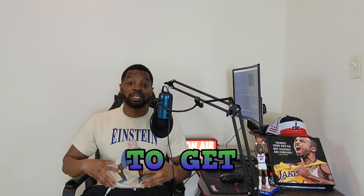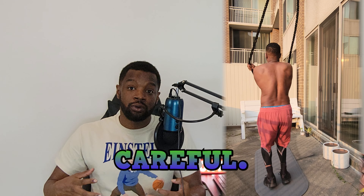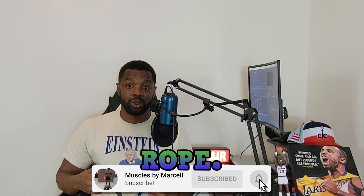Jumping rope is an excellent tool to get a stronger back and get rid of those back rolls. But you do want to be careful. In this video, I'll tell you how to stay safe and get a stronger back while using a jump rope. So stay tuned.